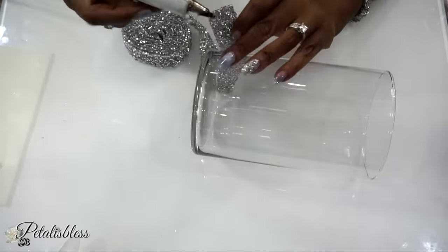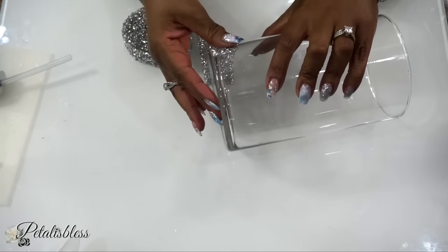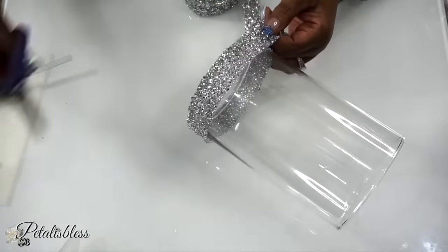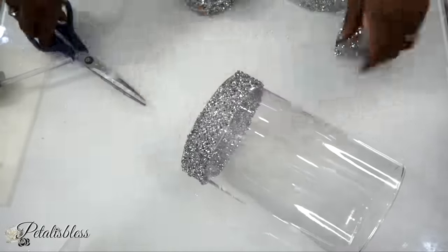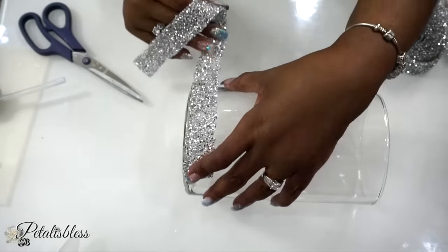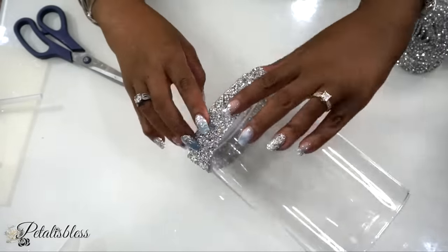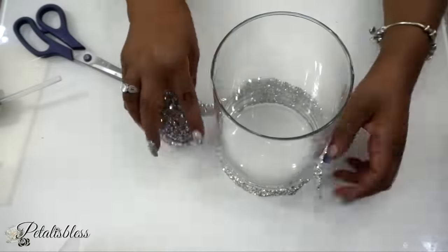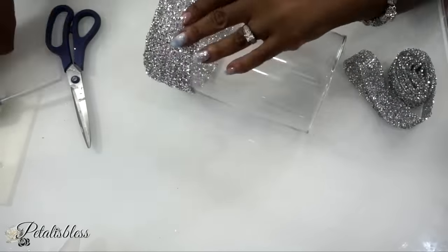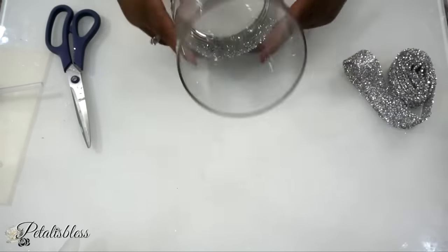I'm using some hot glue, but I do recommend you use e6000 or any other glue you'd like, because my hot glue gun is really hot and this ribbon has a soft plastic backing — the heat from the hot glue started to melt the ribbon. So I ended up just using hot glue at the beginning and end. I recommend e6000 or Dollar Tree Fix All — anything like that would be better than hot glue unless you have a milder hot glue gun. If you have an extreme hot one like I do, don't use it on this ribbon.